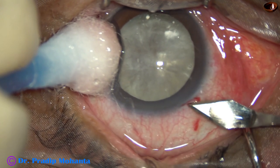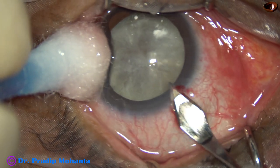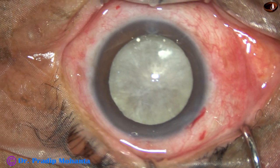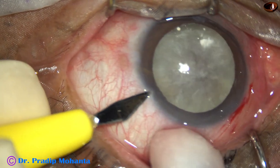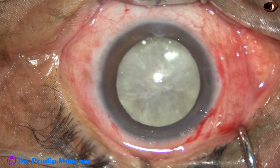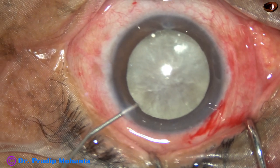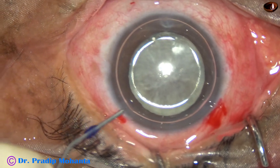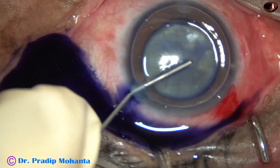I was not sure whether I would be able to do phaco in this case, so I have applied a superior rectus bridle suture, and now I am attempting phaco. I am going to go first in this case. Two incisions — main incision and a side port. Done, and now the anterior capsule is being stained with trypan blue dye underneath an air bubble.